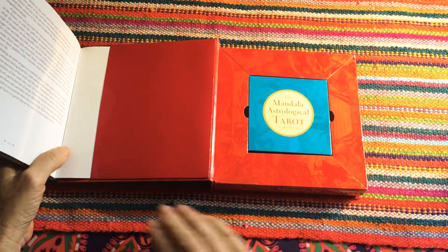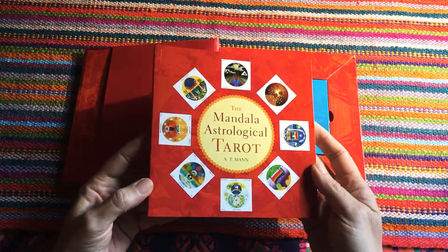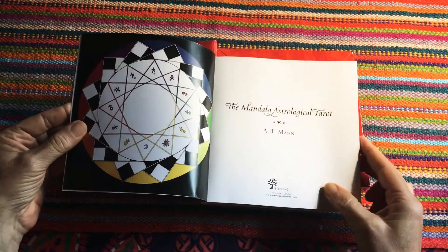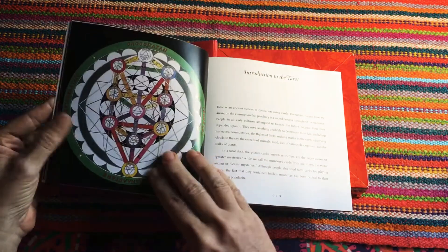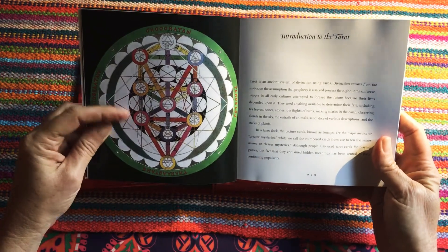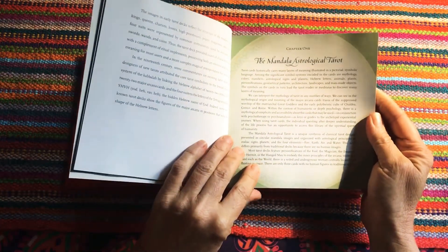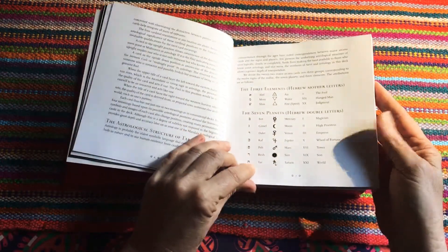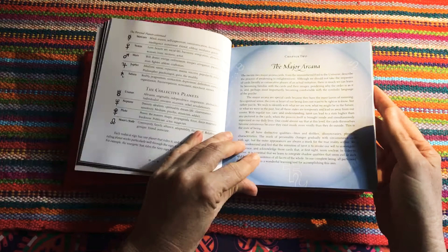I've had other decks where the guidebook has been attached, but I really do like the fact that this one slips out easily. The guidebook itself shows a beautiful mandela at the front and the Tree of Life. It goes into an introduction to tarot and covers the astrological cards, the elements, the suits of the tarot, the zodiac, and the major arcana in quite a lot of depth.